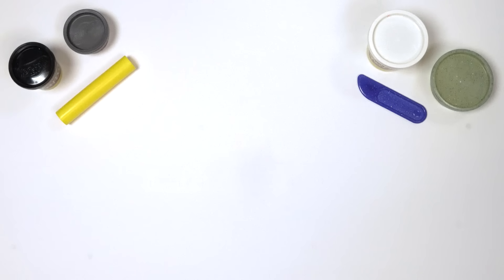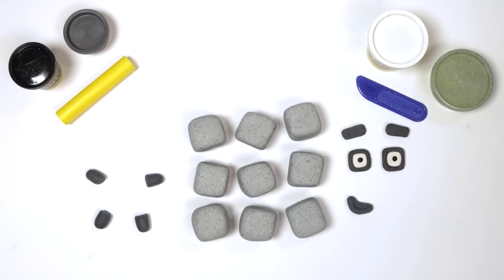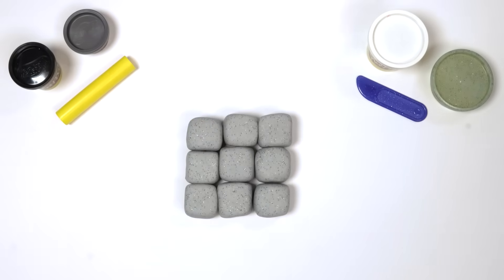There — all the things we need to make Numberblock Nine: nine blocks, two eyes, two eyebrows, one mouth, two arms, two legs, and numberling nine! Hooray! Let's stack the blocks on top of each other to make a square. Here are three rows of three blocks — that's nine all together.